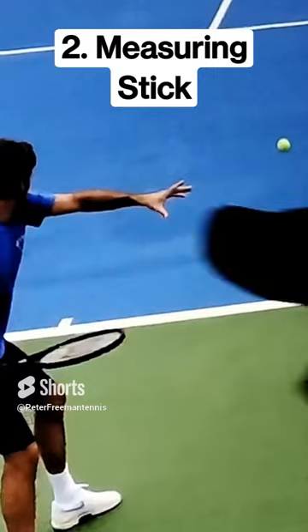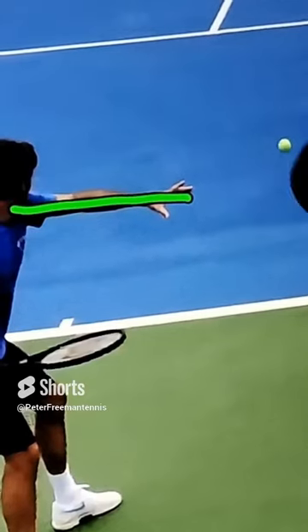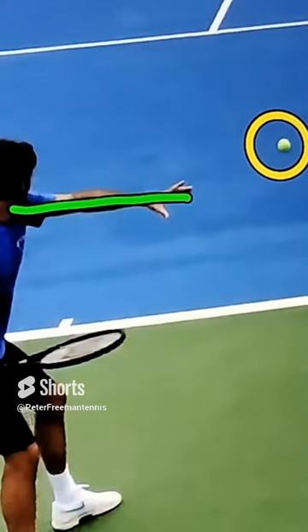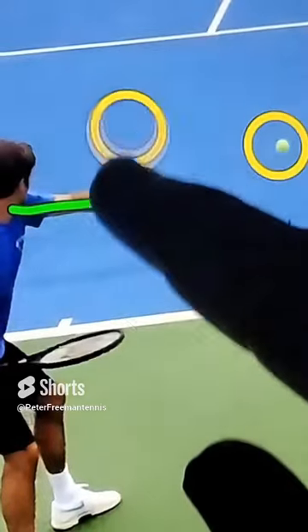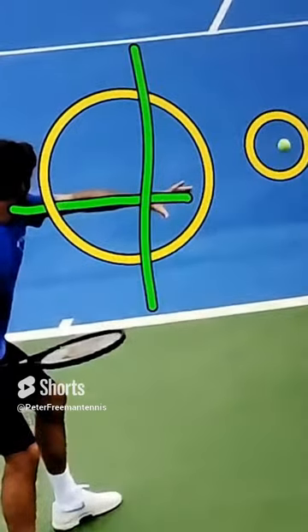The next thing we're going to look at I call the measuring stick. Look how he's got that arm out there straight to the side, and notice how far away the tennis ball is from the arm. Most recreational players let the ball get too close and come right under their arm, and they get cramped when that ball comes in. So keep that ball outside the hand.